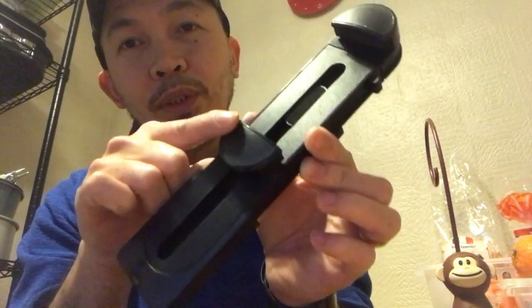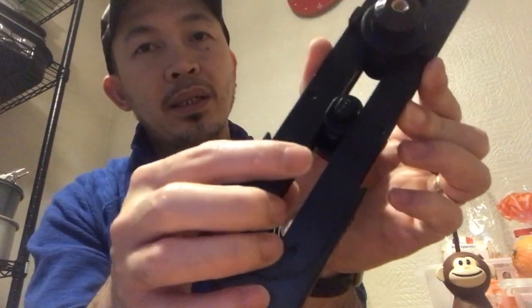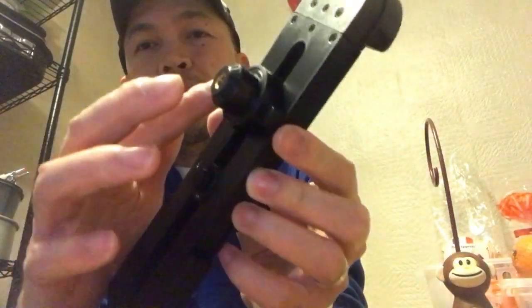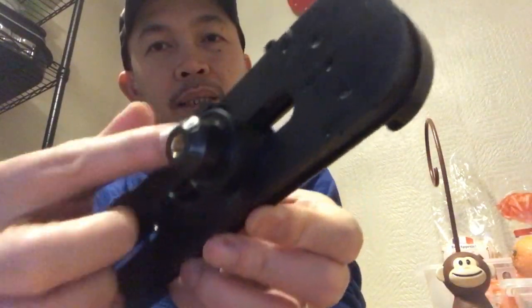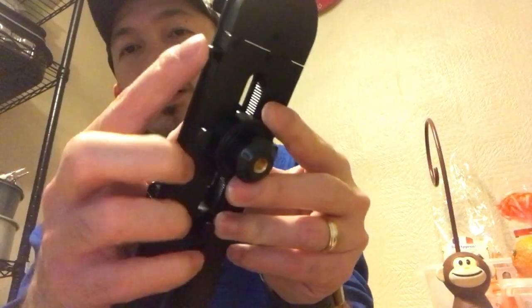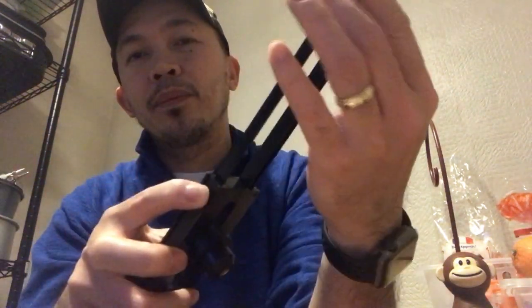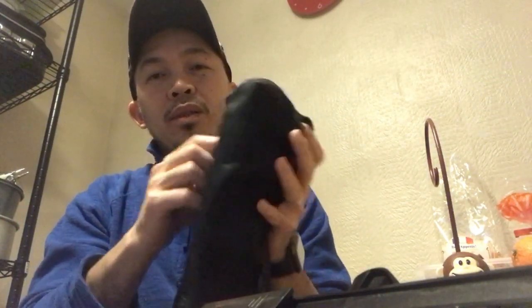The bottom part you can adjust — lower it down by pressing this. That one on both sides you can press and then move or slide it up and down. And this one at the top — press it. It's quite a nice product.